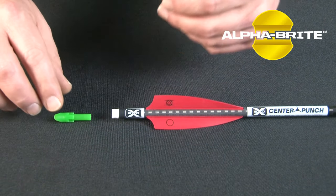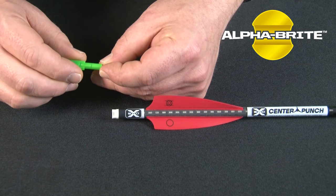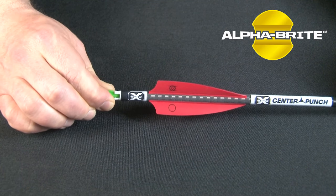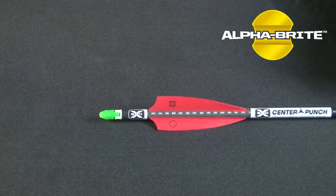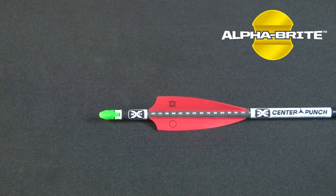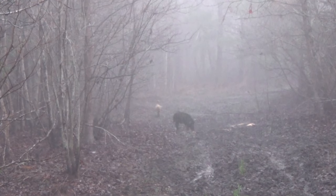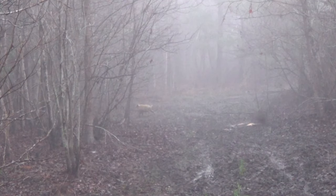Converting your arrow over to the lighted Alphabrite Knock system is easy. Simply insert the LED unit, lighted end first, into the peg end of the translucent Alphabrite Knock and insert the knock and LED unit into the receiver. Insert the knock tabs between the receiver's locking clips until you hear or feel it click into place. When you fire your crossbow, the bowstring's force will compress the two pieces, eliminate the gap, and activate the LED.